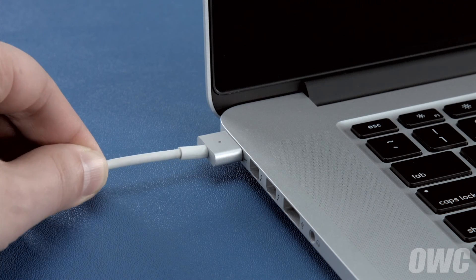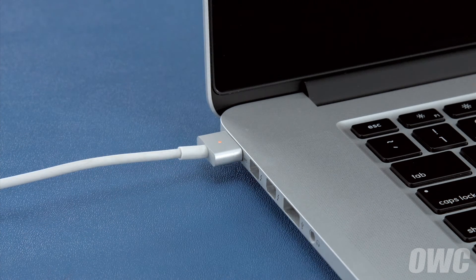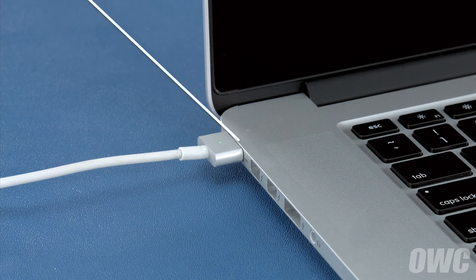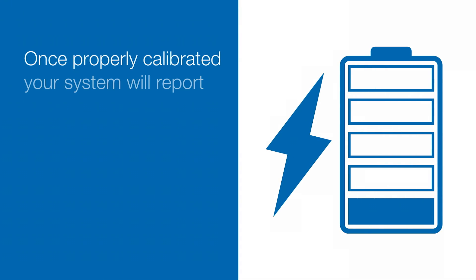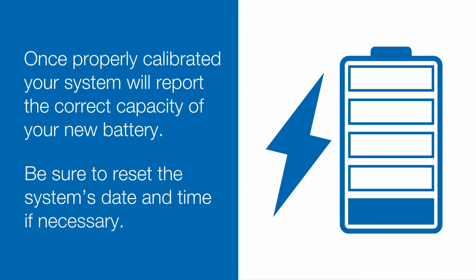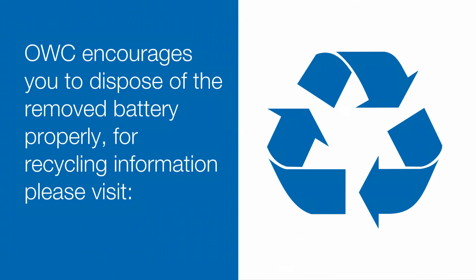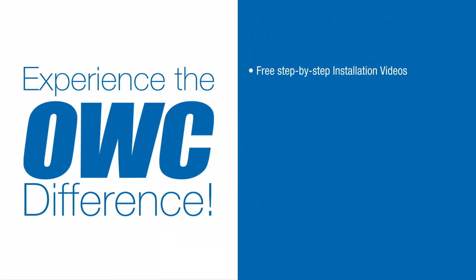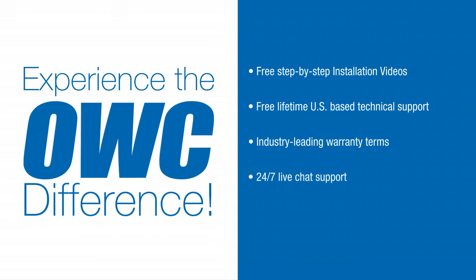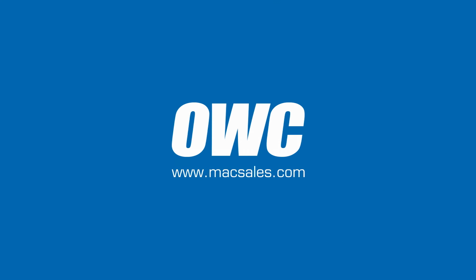Finally, reattach the power cable and let the battery charge back up to 100%. This time you can use the computer while it's charging. Once the battery is charged back up, the power management system is properly calibrated. You can now set your energy saver settings back to what they were before and use your computer normally.